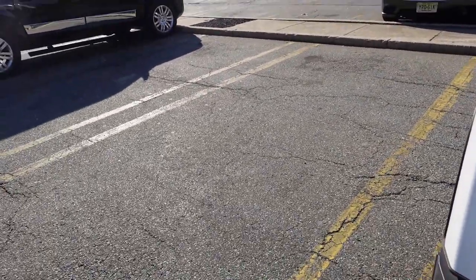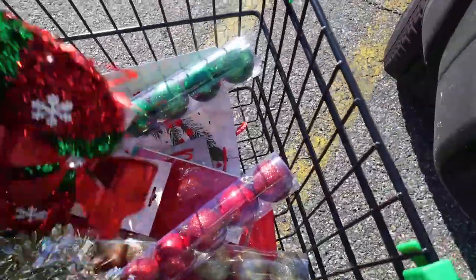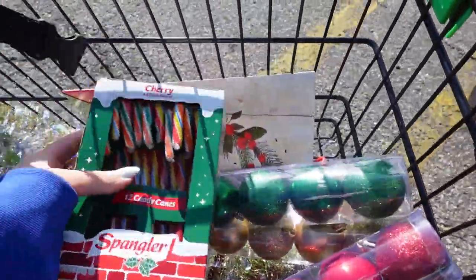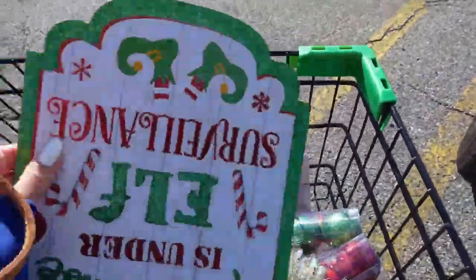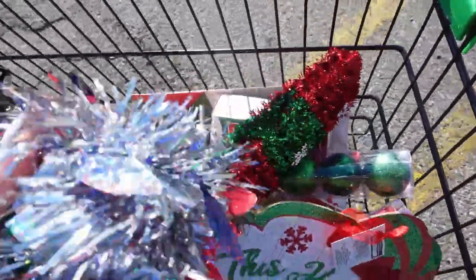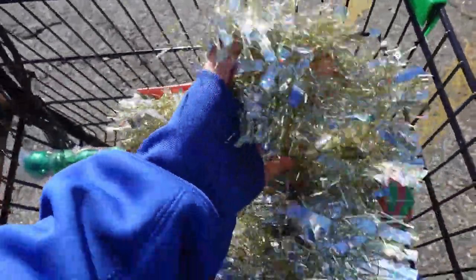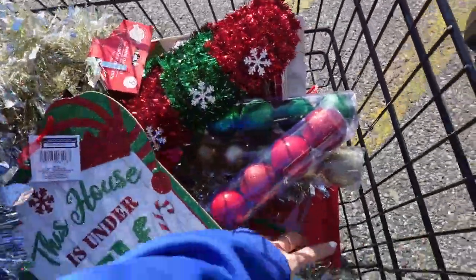I couldn't film inside, but this is the stuff I got. These are for the windows — the trees, I got three, I wanted more. Christmas colors, and then I got some candy canes for the kids. This is for the salon door. I'm gonna put this by the mirrors on the side, the silver ones.